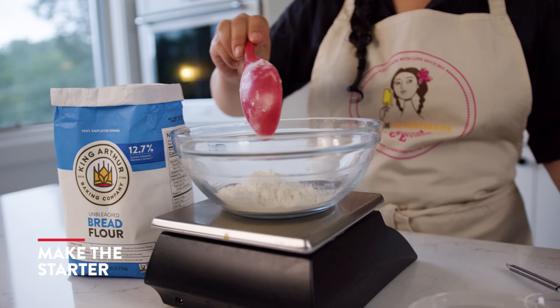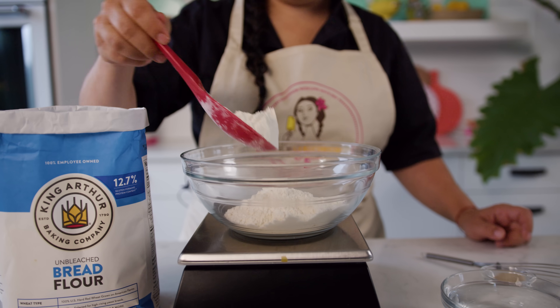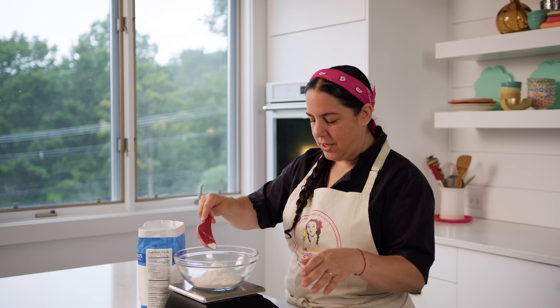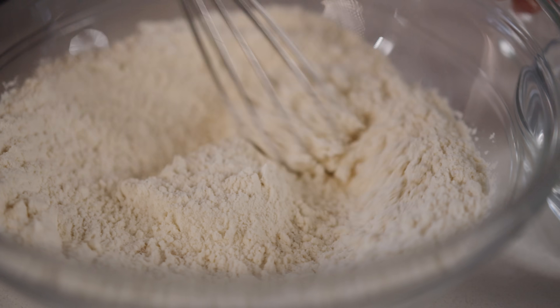So the first step is we're gonna make a starter. You can either measure or weigh — I always prefer the scale, it's just much more exact. We only have three simple ingredients: bread flour, yeast, and water.